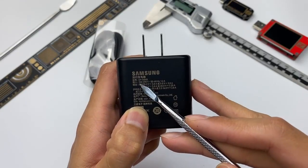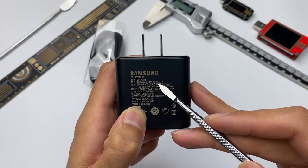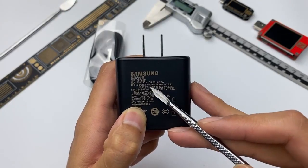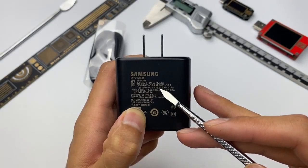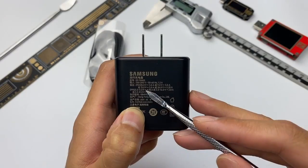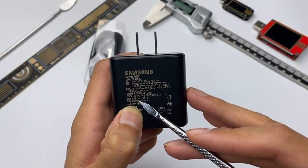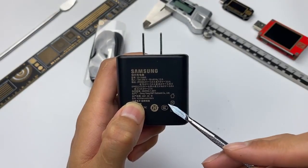It supports a wide voltage input of 100–240V at 1.2A, which means it can be used worldwide. Its output options are 5V 3A, 9V 3A, 15V 3A, 20V 2.25A, and three sets of PPS. The manufacturer is Dongyang and it is made in Vietnam. It has also passed the relevant certifications.